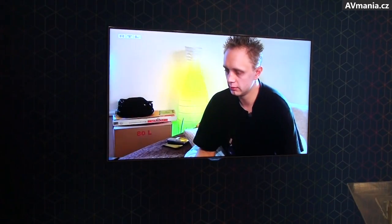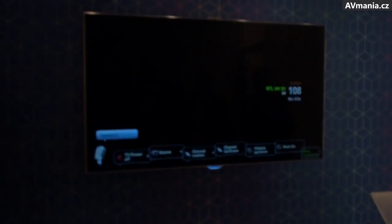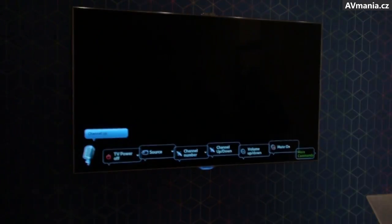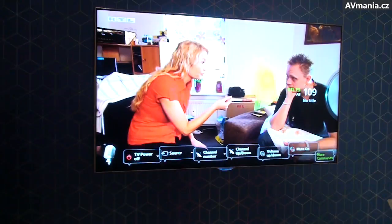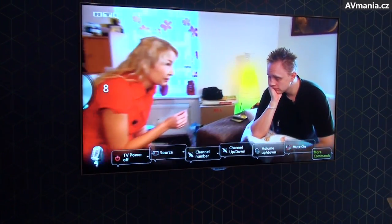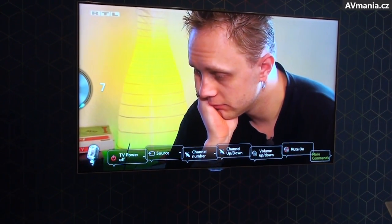Hi, TV. Channel up. Channel down. Volume up. Volume down. Volume down. Volume down.